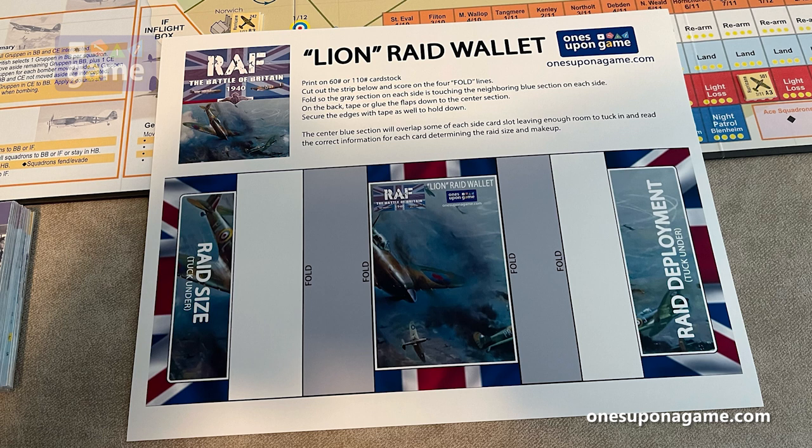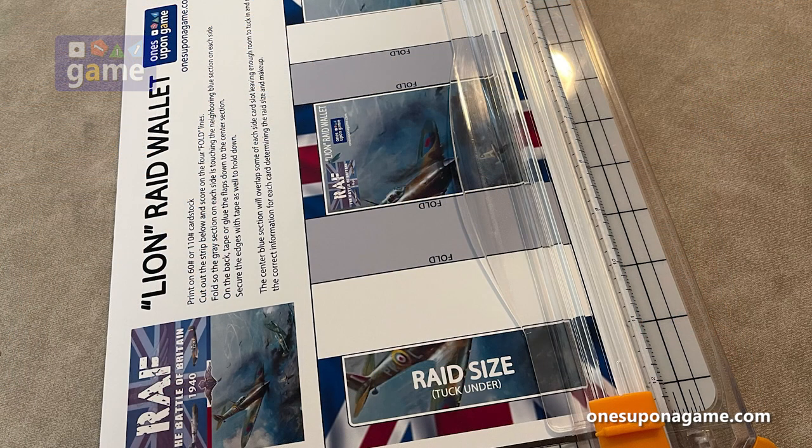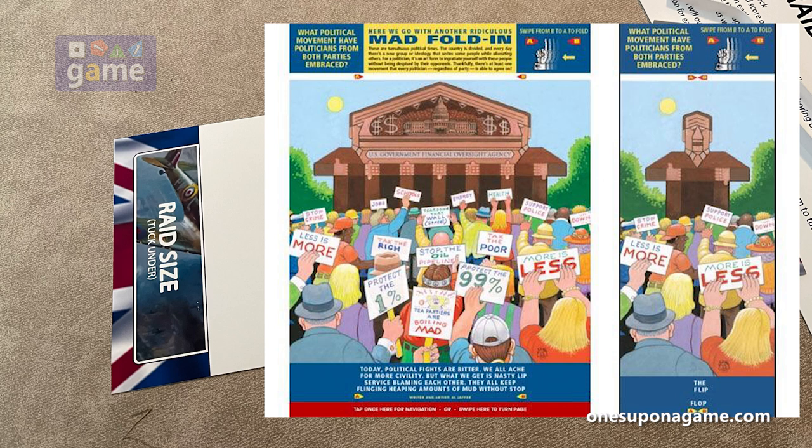Any cardstock will do. Print it out and you'll end up with a sheet that looks like this. Then you want to use a paper cutter or scissors to cut out the main body of the project — it's basically just four straight cuts. When you're done with that, you'll end up with this piece right here. It's kind of like a Mad Magazine foldable where you end up with a picture after you fold it.